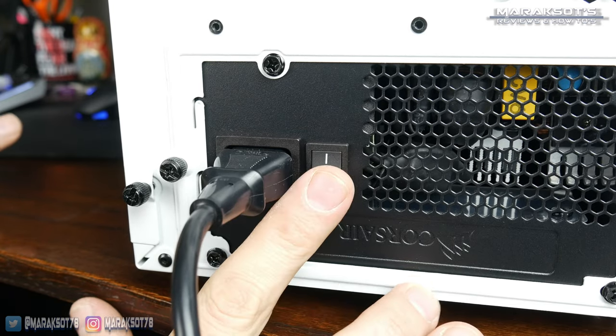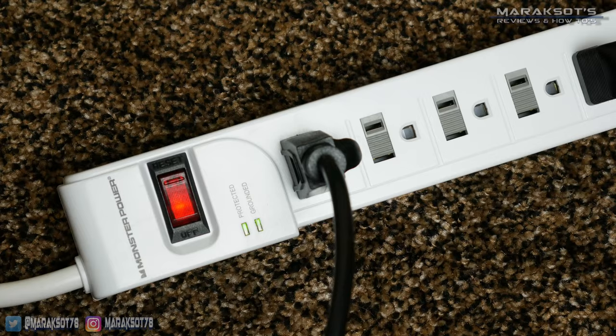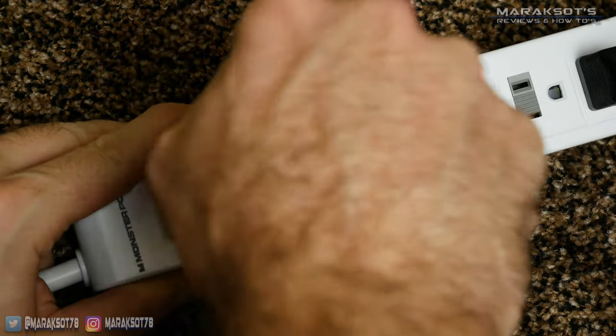Your computer needs to be turned off and unplugged from power. Before we go touching anything inside our computer, it is possible for you to damage components in your PC due to an electrostatic discharge, or ESD.